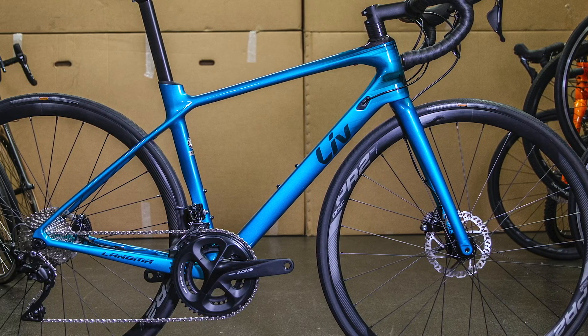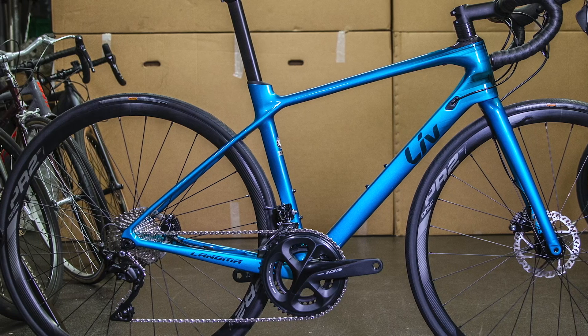For 2020 there's a new graphic design on all the Langmars, really accentuating the lines of the bike. Internal cable routing through the frame keeps the bike looking really neat.